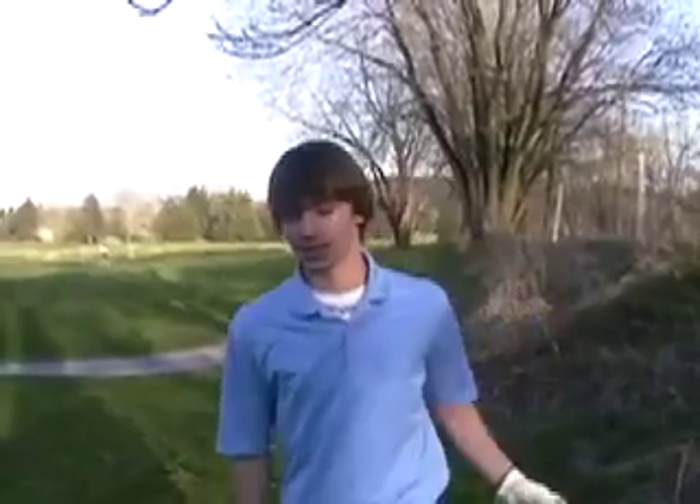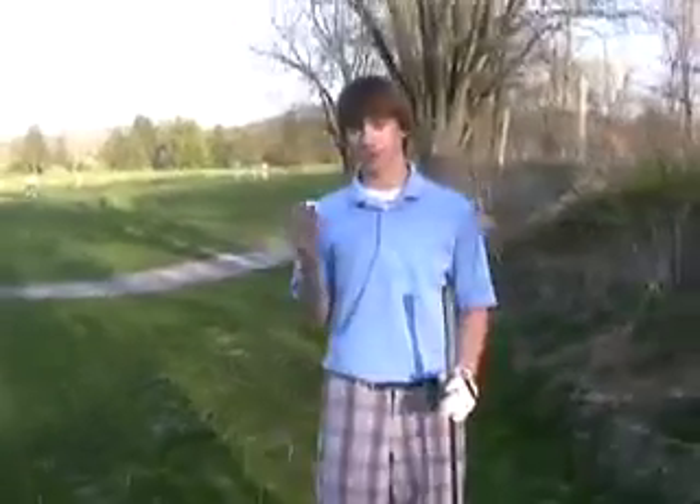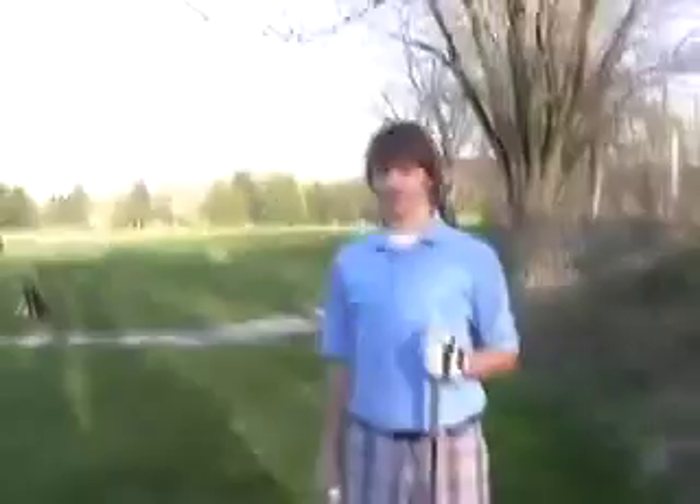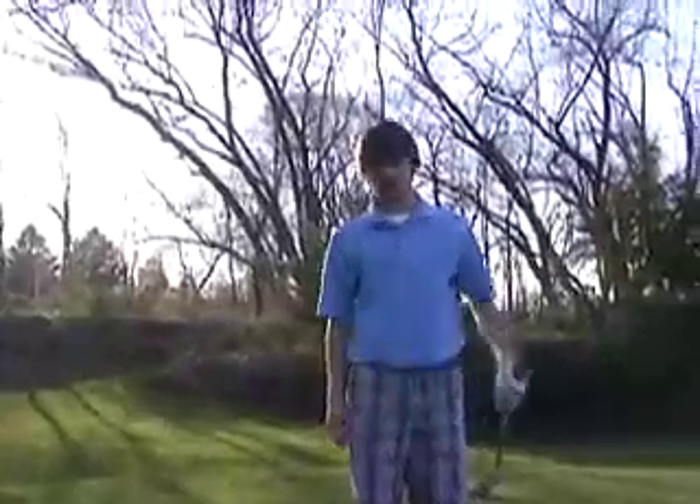First of all, you're going to get to the course. You're going to partner up. We were just partnered with Matt and Steve out there, but we decided to let them go ahead while I do this. First, you're going to walk up. Make sure you have all your materials. You need your clubs, balls, a tee, gloves if you feel necessary, proper attire, and that's all that you're going to need.